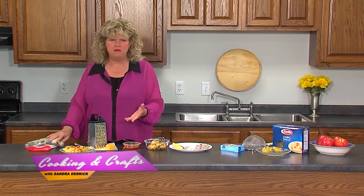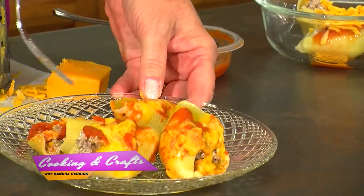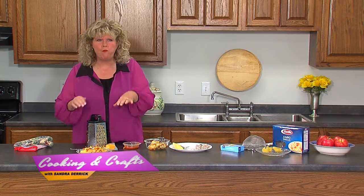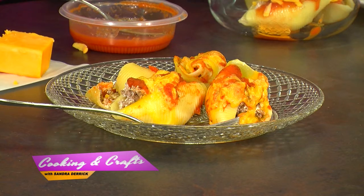Pop it in the oven — this only takes maybe seven to ten minutes. And this is your outcome: absolutely wonderful. I'm going to have a bite. Very, very good. Your whole family will love it. It's something simple, something that everybody can use. Go home and make it tonight. I hope we've given you some tips, and you can change these ingredients to fit your family. Join me in just a few minutes and I'm going to have another tip on how to organize your jewelry at home.